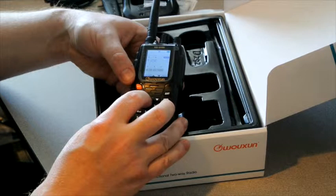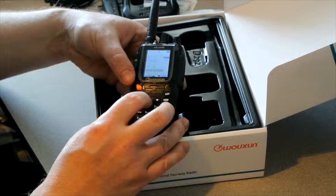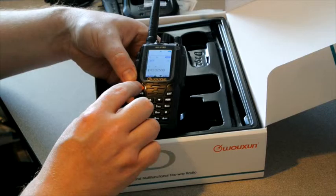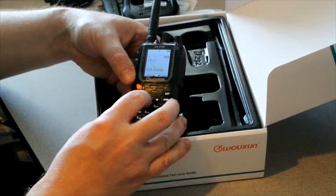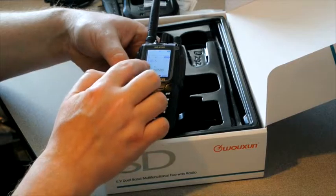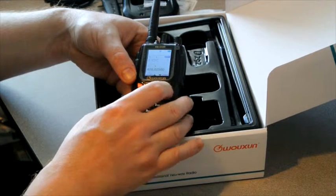This particular repeater doesn't need a repeater tone, but if it did, menu option 16 — which is transmit code — allows us to select a repeater tone. If we needed to use 103.5, for example, we just scroll to 103.5 and push the menu button to save it.